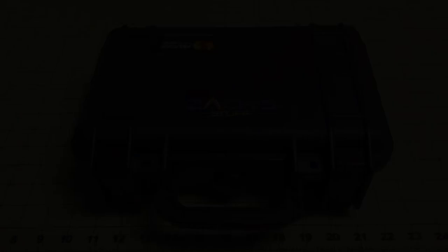Hey everybody, welcome back. Just want to go over a knife case that I got. This one is a Pelican 1170, but it's got cutouts for eight knives.